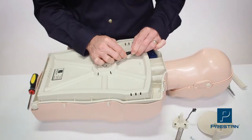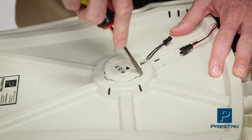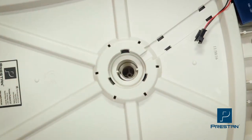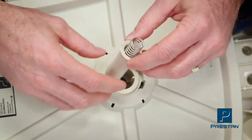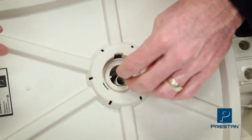If you're using a monitored mannequin, disconnect the clicker from the monitor, pop out the clicker, and remove the small spring and piston sleeve. With the new assembly, insert the small spring into the piston sleeve and insert both into the mannequin, ensuring the spring is facing out and the slots are aligned.